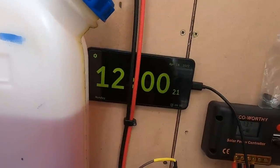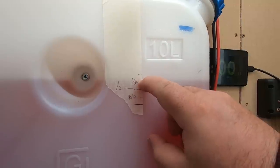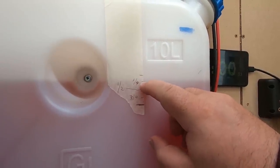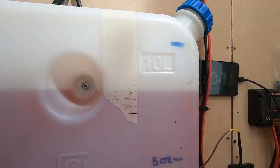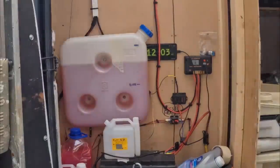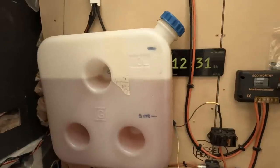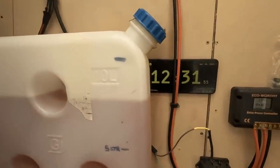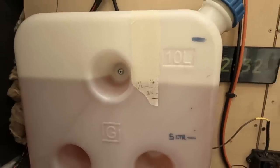Alright guys, it's been one hour and it's used a little more than I thought. It's not very clear but it's about there — so almost a quarter of a litre in one hour, not quite. I think another half hour will use a quarter of a litre, so we'll come back in another half hour and see where it's at. Right, it's been about an hour and a half and we've now used a quarter of a litre.